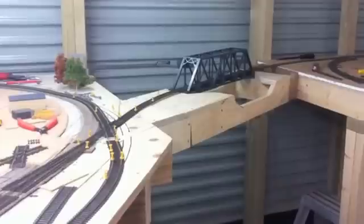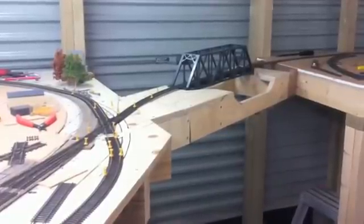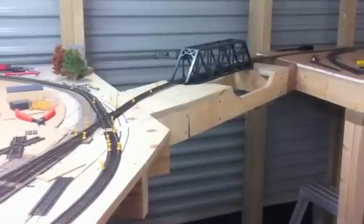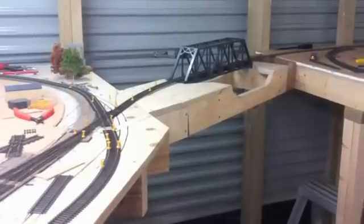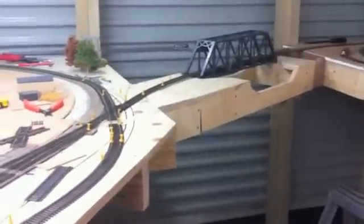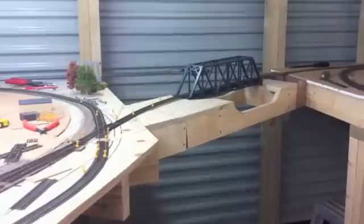Hi all, it's Jason here again from the JL&T Railroad. Tonight is update number 5 and I'm going to be going through our first edition of our lift-up bridge. This was originally going to be a swing-out bridge, and after some recommendations from the guys on MRH forums I decided to give a swing-out bridge a go. I'm going to give you a quick rundown of how we've gotten to this stage. As I said, this is just the first version.